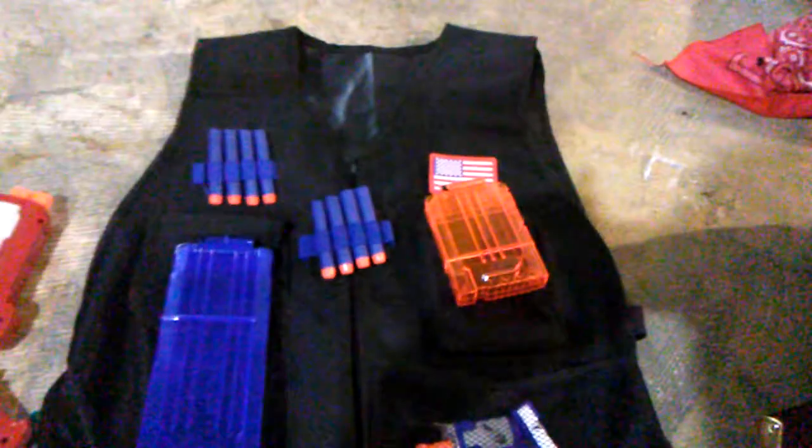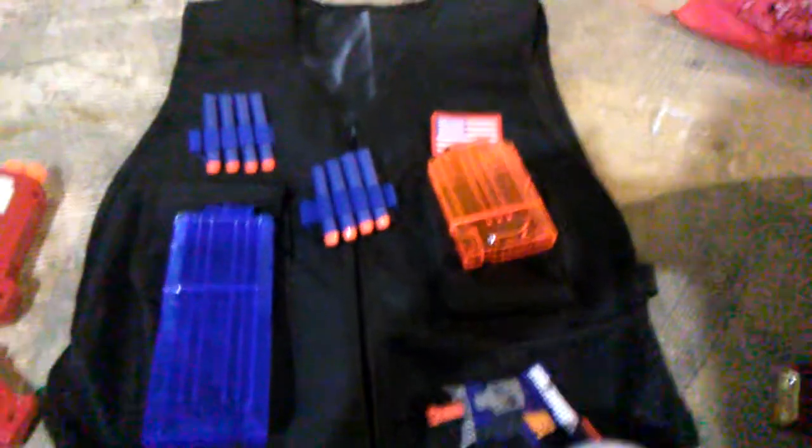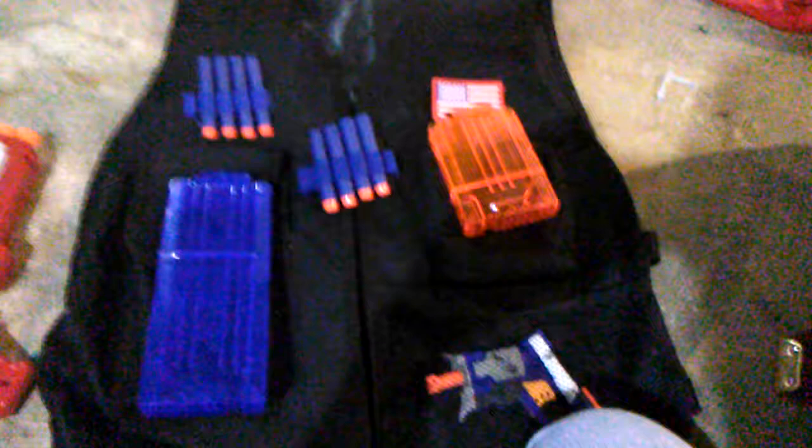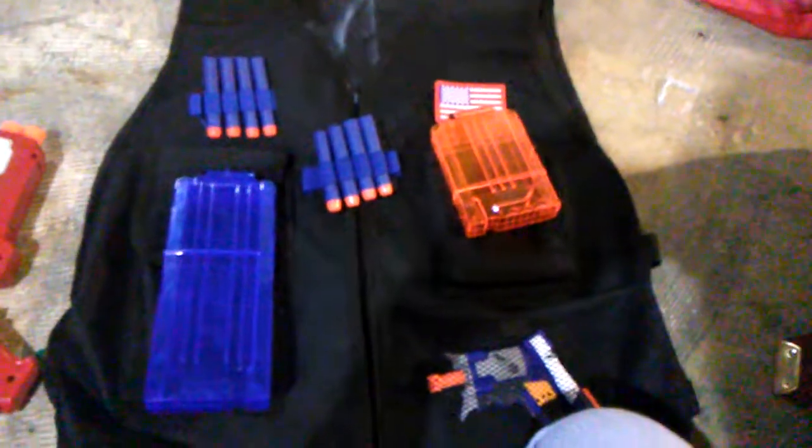For tactical looks it's good. For practicality uses, not very good in my mind for more than a single day game. I would not use this as more than a loaner rig for people who are just newbies to the hobby.